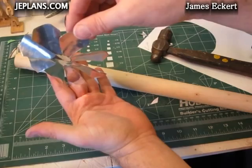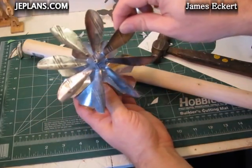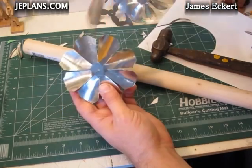The downside of a fan that's more like this, versus one that has more space between the blades, is that if it's in front of the engine you can't see the engine.